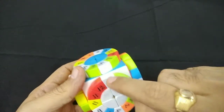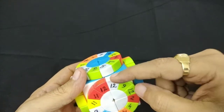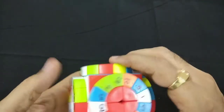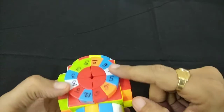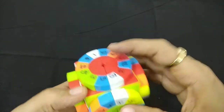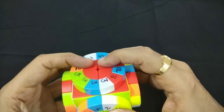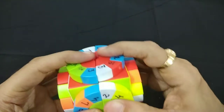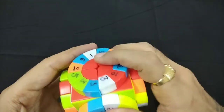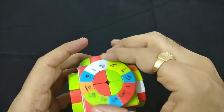We need to find pieces 1, 2, 3. This is 1 and 3, this is 2. We have to bring 2 up. Whenever we move up or down, we have to bring the piece back into its correct position so that it doesn't get disturbed. So piece 2 is solved.